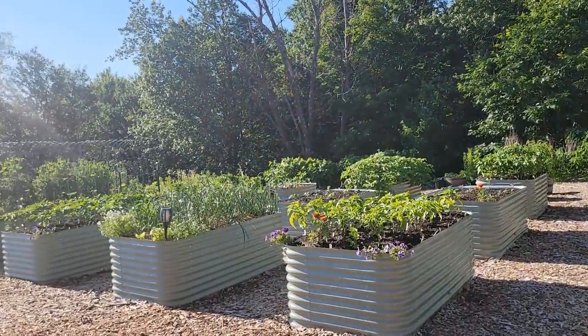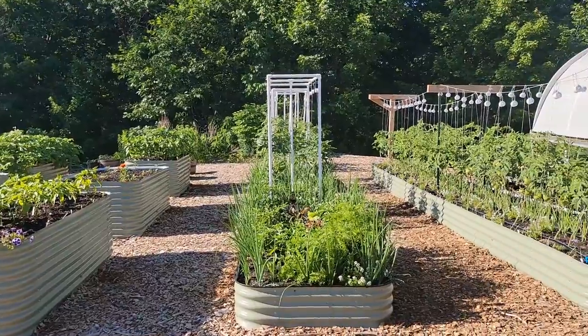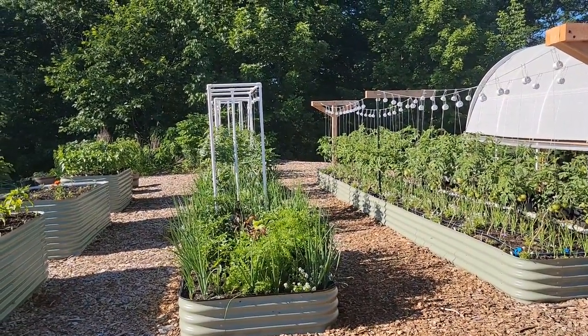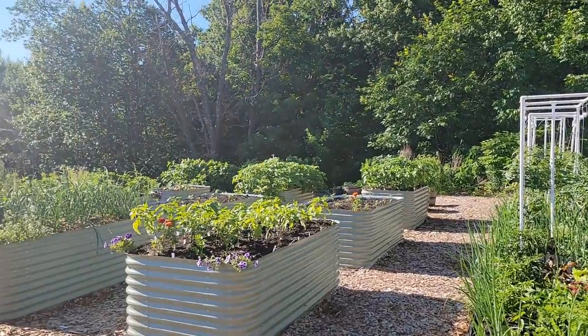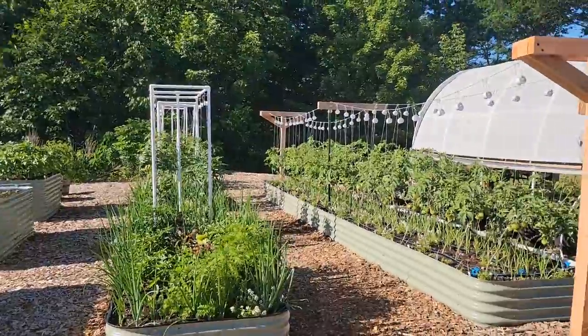There are lots of considerations that went into this garden's spacing and design layouts. I did some hand drawing, some Microsoft Visio drawings, and then out here I used cardboard and boxes to figure out the layout.